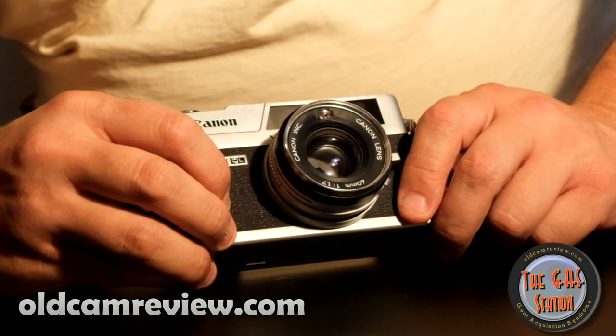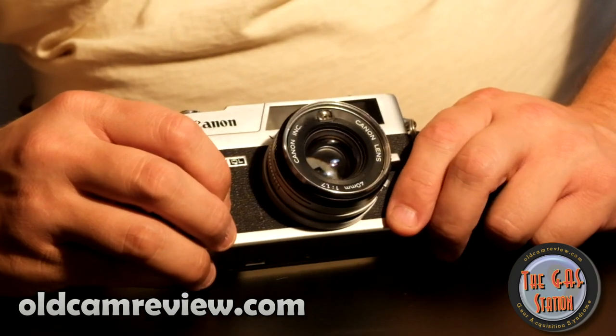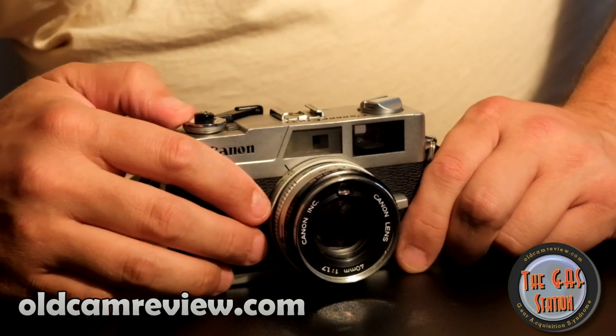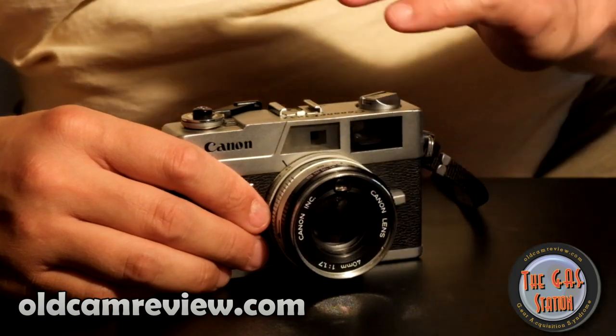They came out with just the QL17 first, and then — I don't know if there was a G1 or G2 — but they came out with the G3. The difference between the G3 and earlier versions, as far as I can tell, there's not a whole huge lot of difference between them.